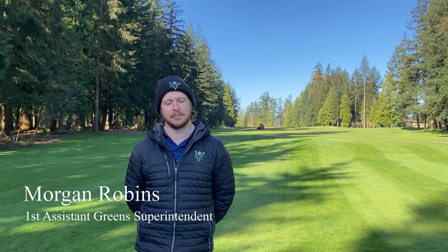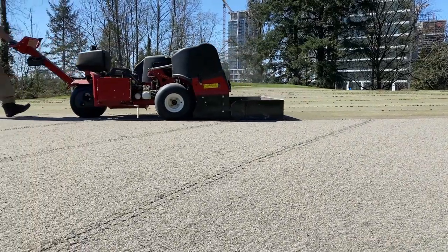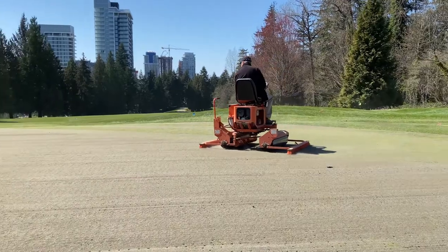Hi, I'm Morgan Robbins, the Assistant Green Superintendent here at the Vancouver Golf Club. Today I'll be explaining our three-step aeration process on greens. Aeration helps improve surface drainage, helps with gas exchange in the greens which helps the greens breathe, and improves overall play quality by providing a firmer play surface.